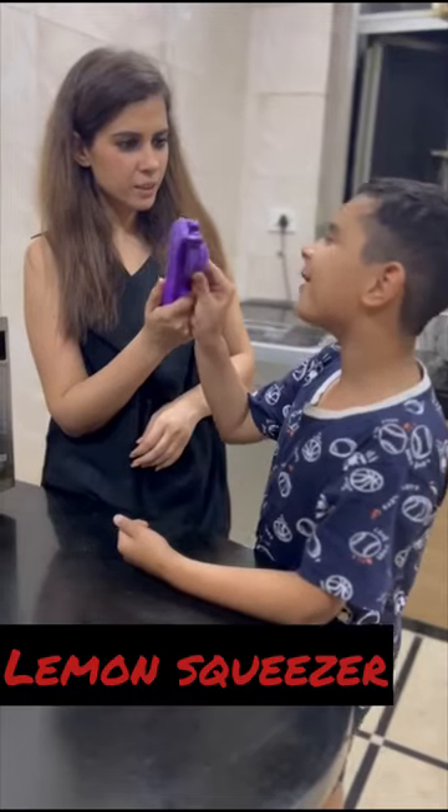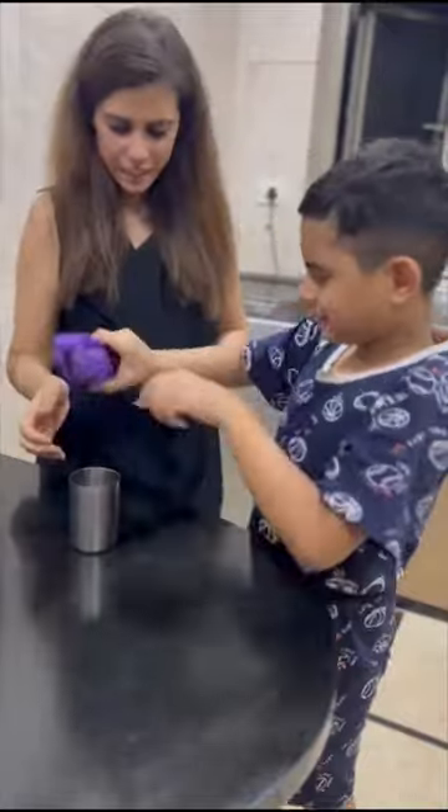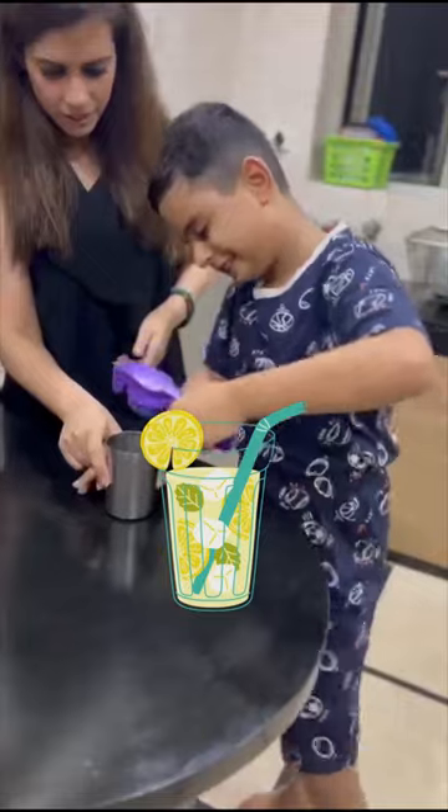What is this? It is a... No. It is a lemon squeezer. Give me some lemon and try it. What is Devik doing? Squeezing a lemon with the lemon squeezer.